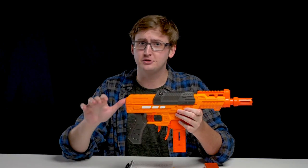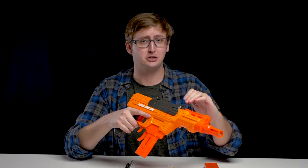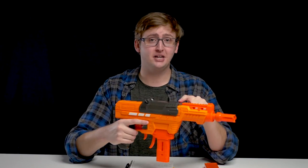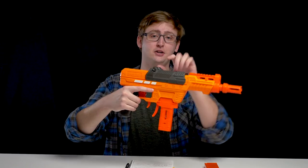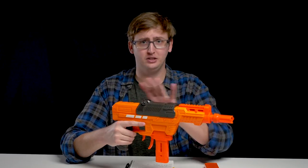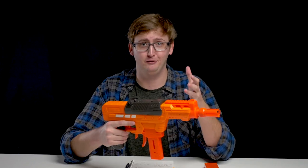Up top is the priming handle. The prime weight required is way harder than any other Nerf blaster on the market right now. I do not recommend this blaster to super young people. After shooting this for a few minutes, it's actually difficult and I strained my muscles to continue priming. But the prime action is very smooth and it's a very well-designed grip with a nice stopping point to catch your hand in the back. It's not difficult because it's poorly designed — it's just a ridiculously powerful spring.